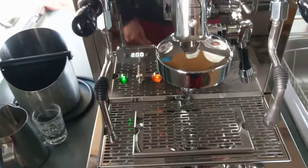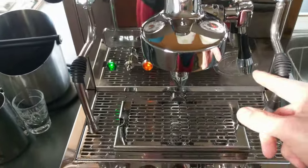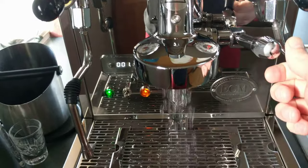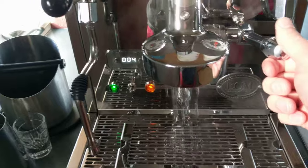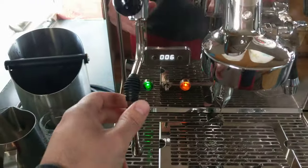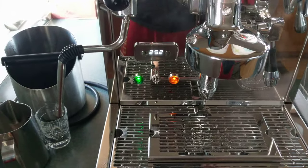You get an E61 brew group head, a steam wand, and a hot water wand. Here's your lever to activate the pump. As you can see, the rotary pump is pretty quiet. And you get a shot timer here in the PID display. This machine has a PID which you can use to control the brew temperature and the steam temperature.